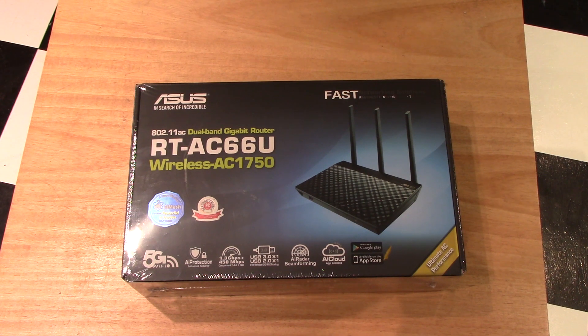So I decided to go back to my own router. My other router was getting kind of old — three or four years is old for a router, much like a laptop or many other devices. So I went ahead and purchased a new one, and there'll be a link down in the description for this router if you're interested in it.